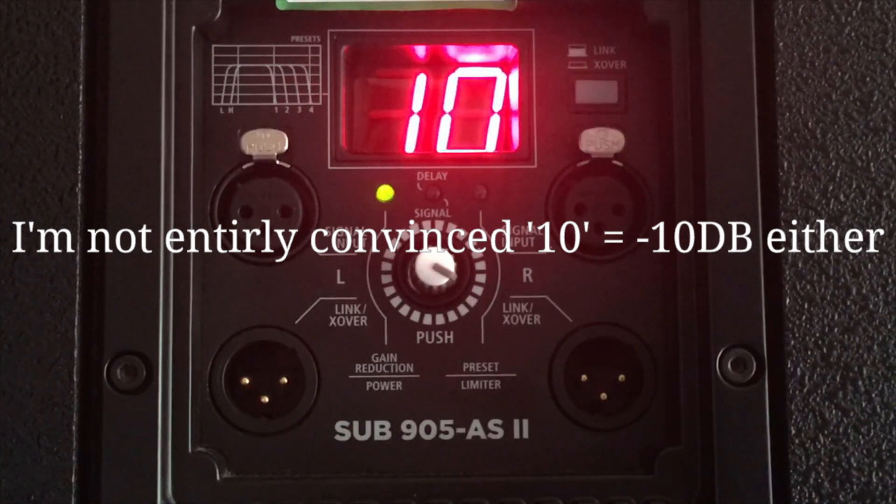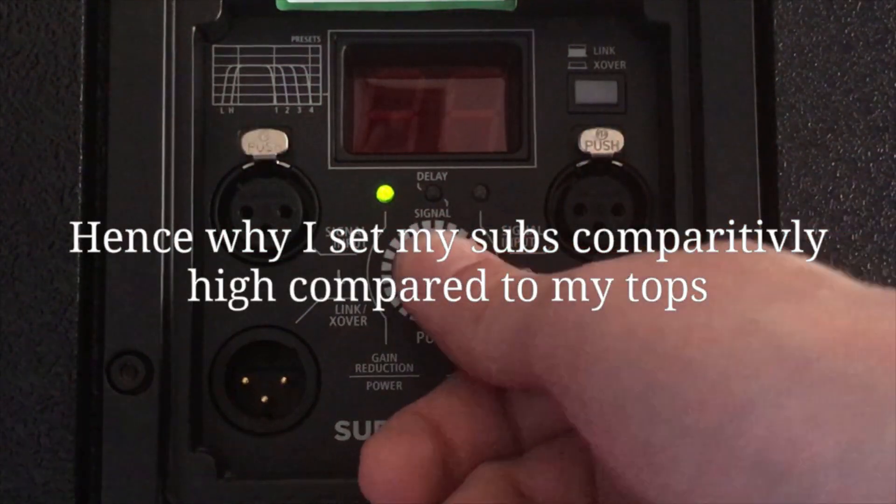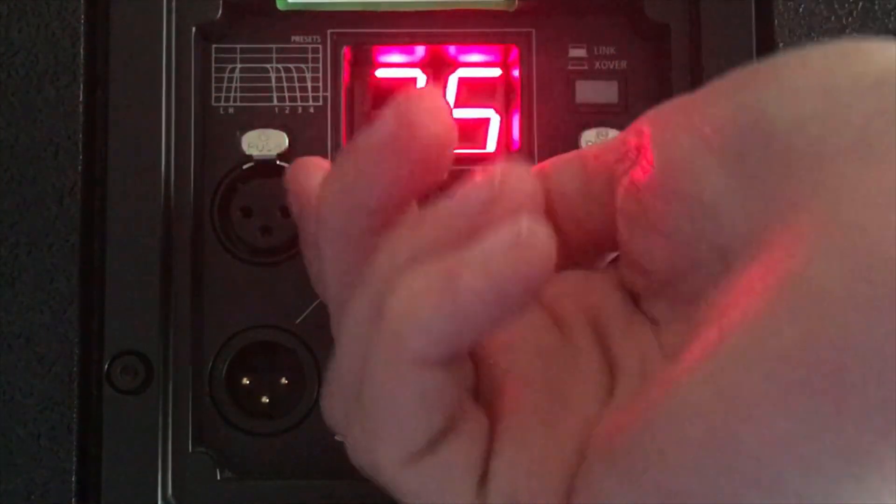That may or may not be the case — I'm not entirely sure, as the menu is not that intuitive to use. Smaller numbers seem to have a bigger gap in volume than bigger numbers.